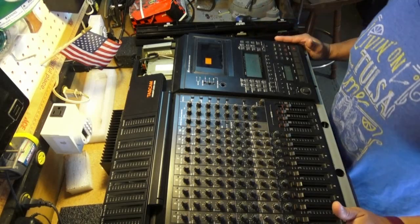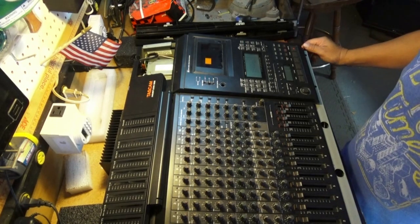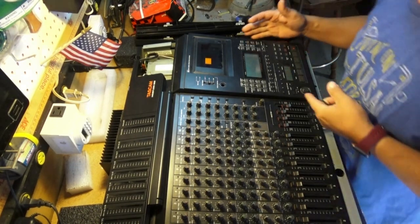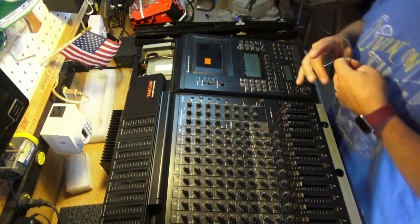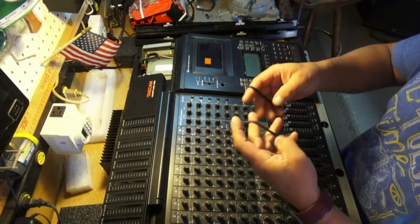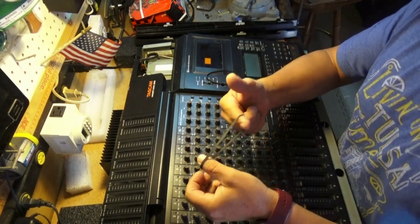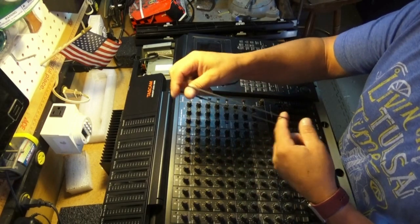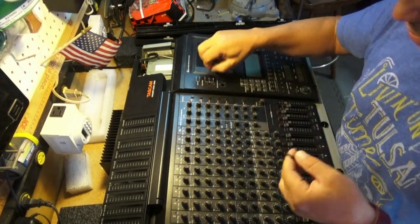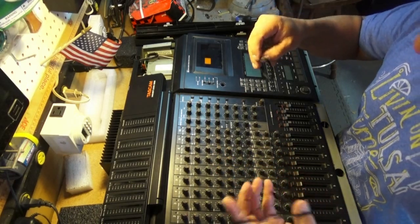I'm working on my Tascam 688 MIDI Studio. It was playing slow so I opened it up to see what I could see. What we found is basically a worn belt. This is the old one — pretty stretchy, not much elasticity left. It's almost completely gone.